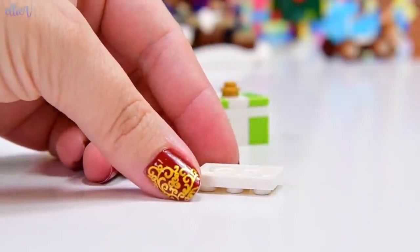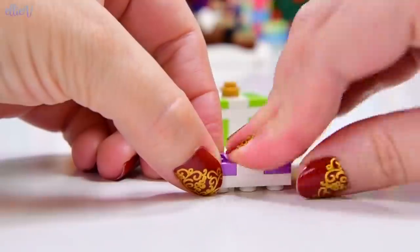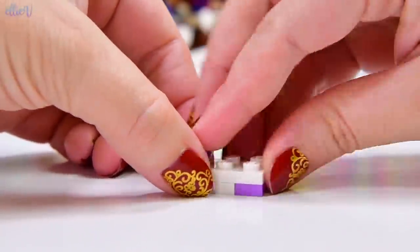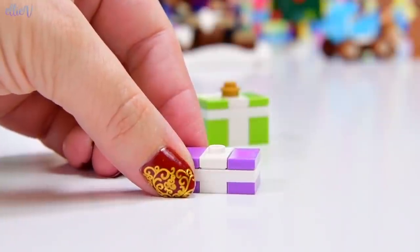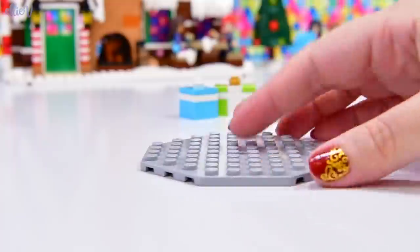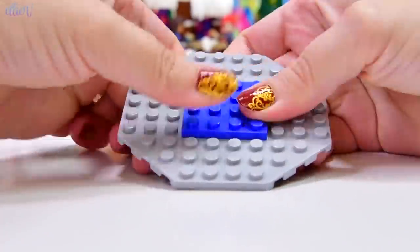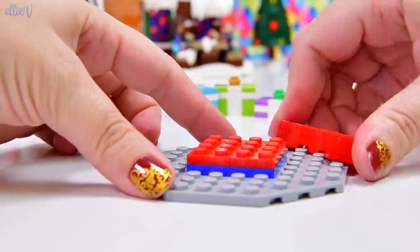Have I ever seen those gold flowers before? Because I'm not sure that I have. So maybe there are some currently exclusive things to this set. We've definitely had green flowers, but that gold one, I don't know whether I've seen that before. Not that it matters if you're building your own — you just put whatever sort of little flower you want on the top as a little bow for the ribbon.